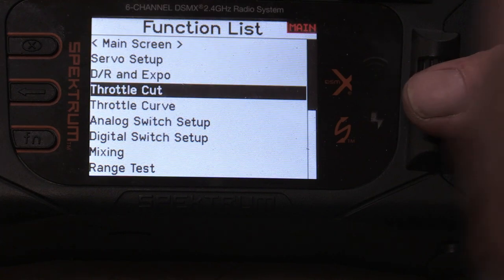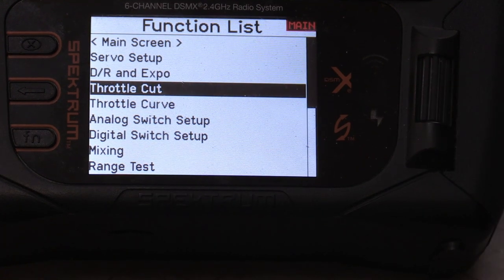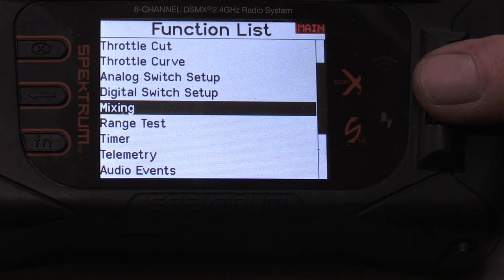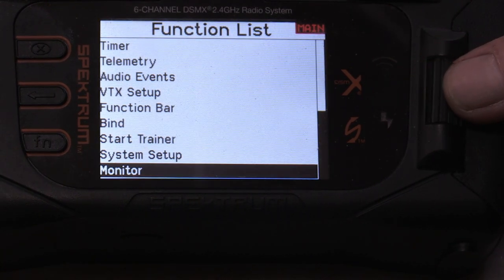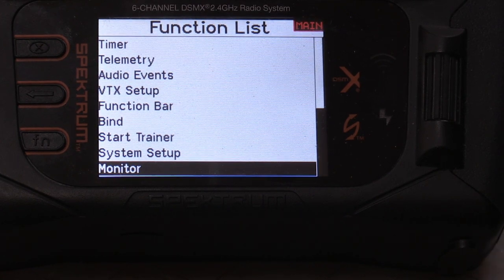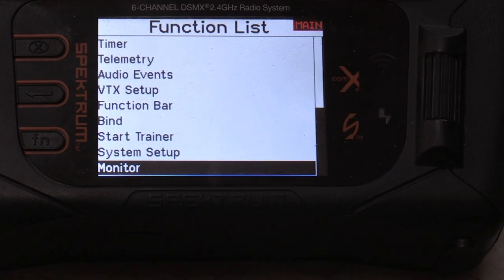That's how you get out of this menu. You may want to program in throttle cut — I'm not a fan unless there's a gas motor on it, but I've never been one for a lot of safety and that's why I've got like three fingers. We hope this helps. If you've got any questions, Google us — Gotta Know Joe Hobbies — give us a call, drop a message. Do us a favor and subscribe. Check out the new five-episode series we just dropped. Y'all be good, take care, we'll see you later.